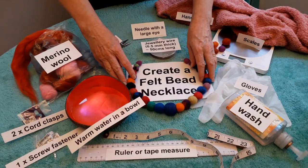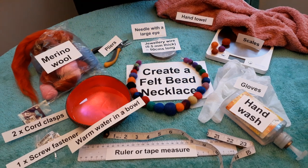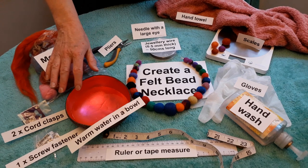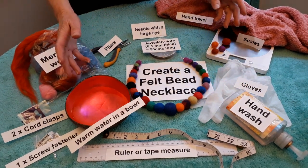Today we're going to create a felt bead necklace. It's quite simple and all of the things you need are here on the table. First of all we're going to use some merino wool and we're going to use some warm soapy water. We're going to use hand wash in the water, just a few drops.